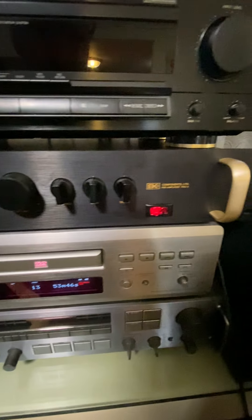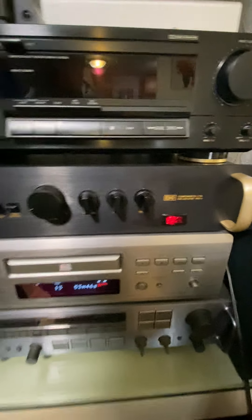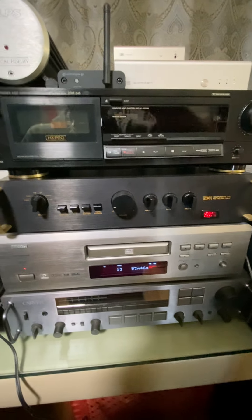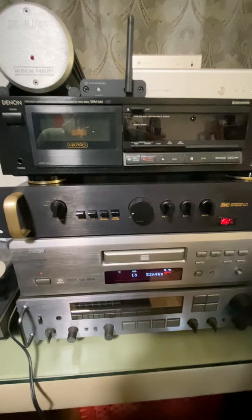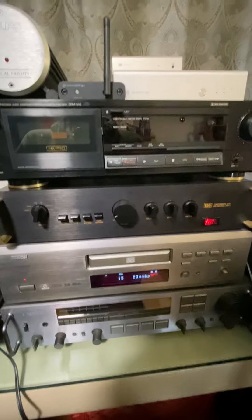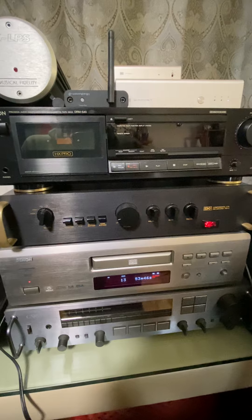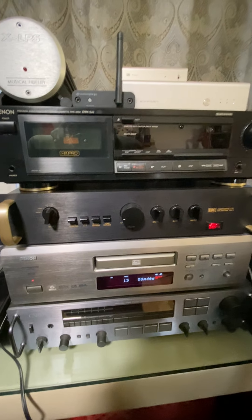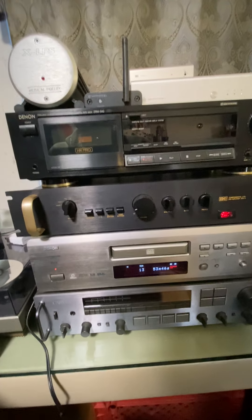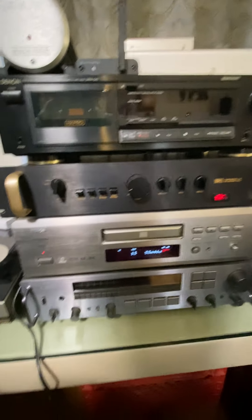No scratches, nothing anywhere — not on the front, not on the top, not on the back. Before I ordered this I did a bunch of research. There's a PRO-5 and a PRO-10. I tried to find either of these units to buy because they're both good, looking on Facebook Marketplace, OfferUp, Craigslist, or any of those, and I couldn't find any.